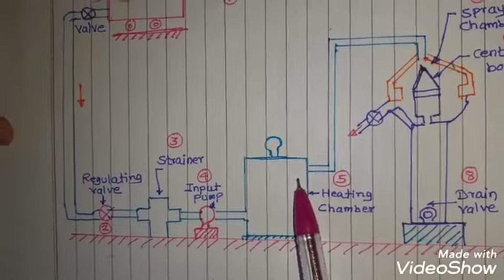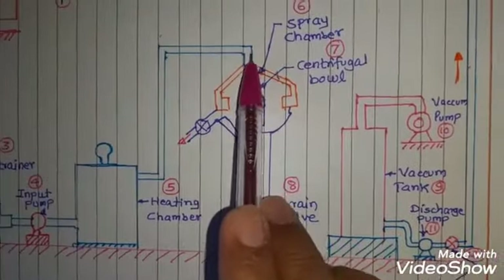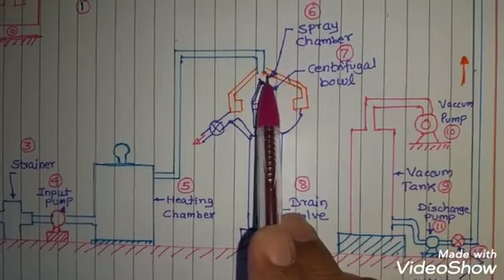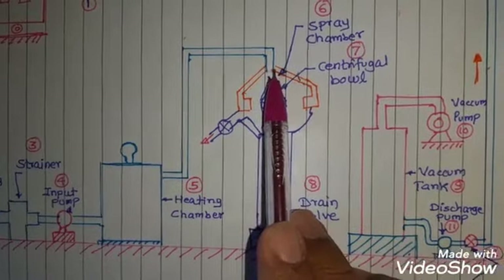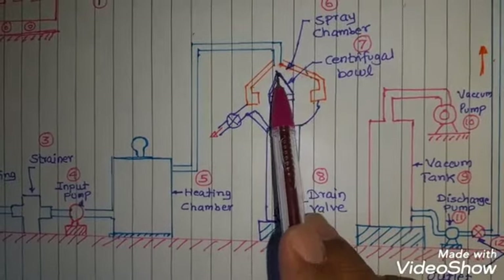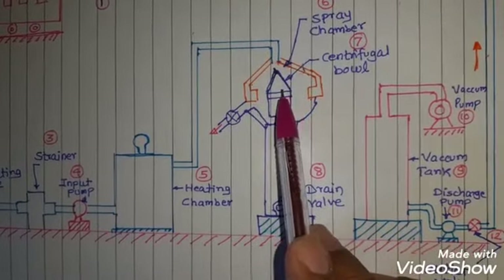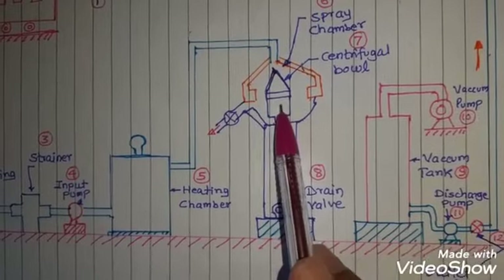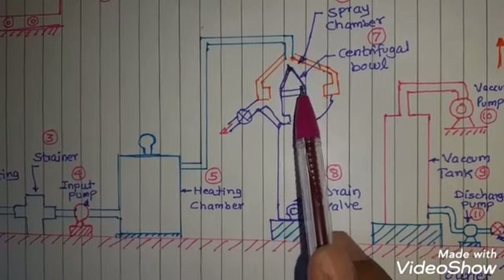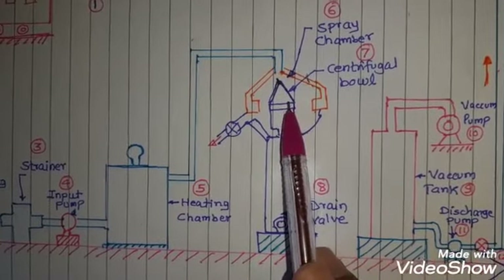This heated transformer oil is then passed to the main centrifugal purifier component, which consists of a centrifugal ball and a spray chamber. The spray chamber sprays the oil — which is already at high pressure coming from the heating chamber — onto the centrifugal ball. The ball consists of a number of blades connected to a shaft, and this shaft is rotated by electric motors. The speed of rotation of the centrifugal ball ranges from 6000 to 8000 RPM.